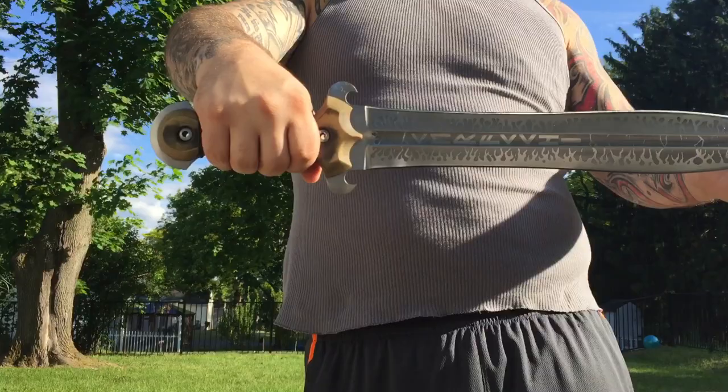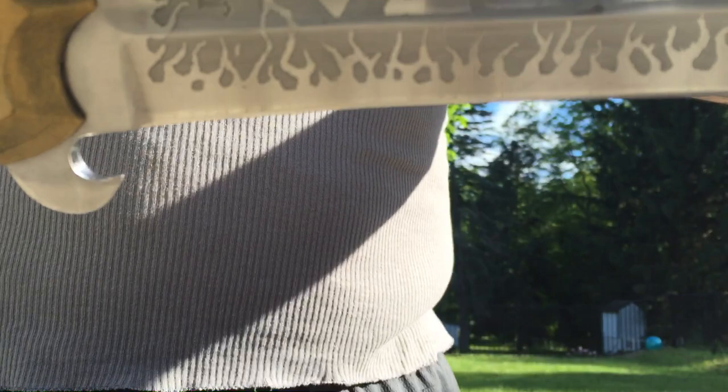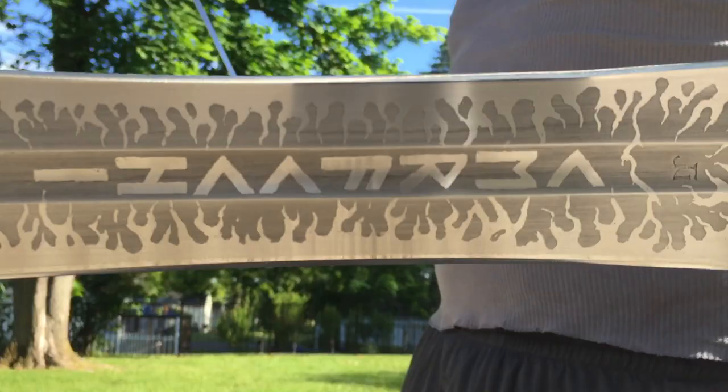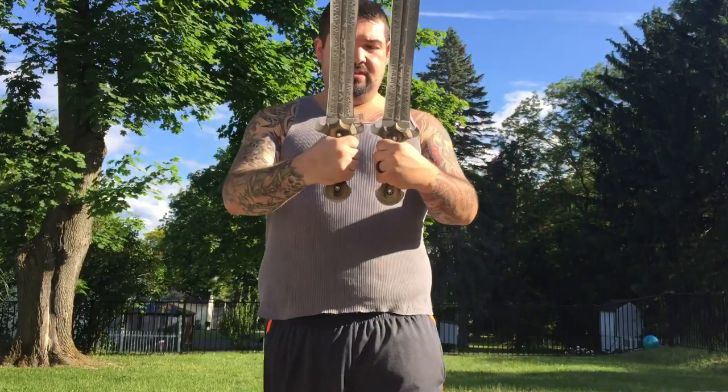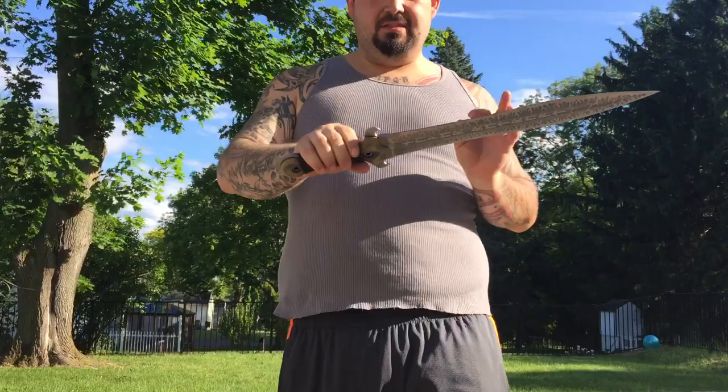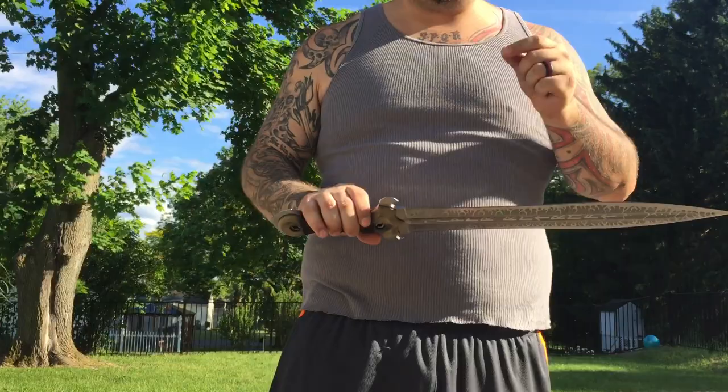It is an ivory micarta handle with leather wrap. It is etched on one side with my last name and on the other side with 'Never Retreat' and 'Never Surrender.' This is a twin sword set — two swords. When I say this guy is an amazing bladesmith, these are all done by hand. He literally made these two within a hundredth of an ounce of each other.